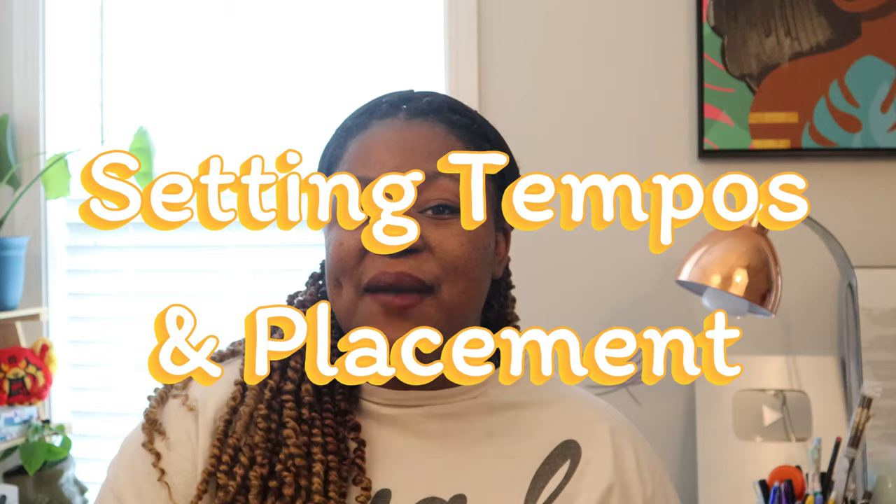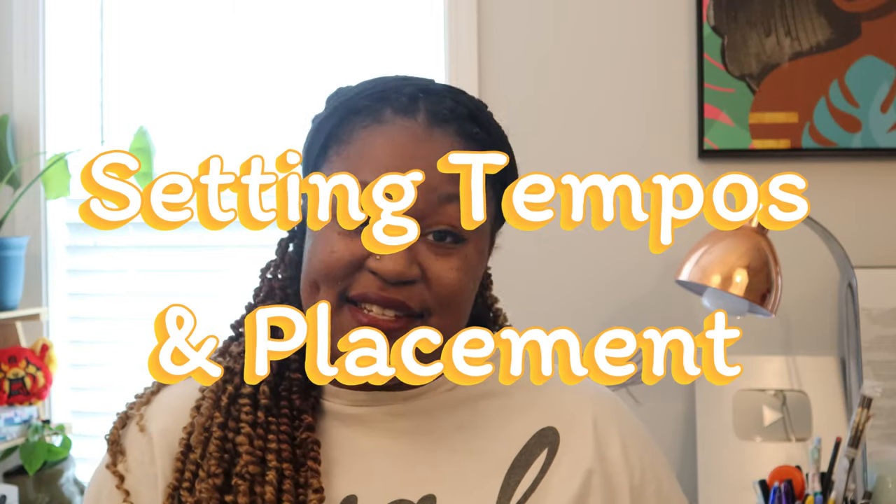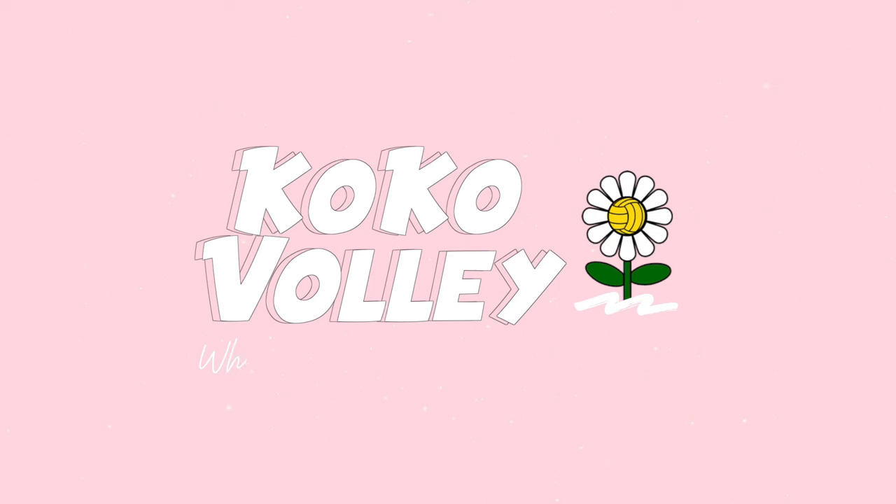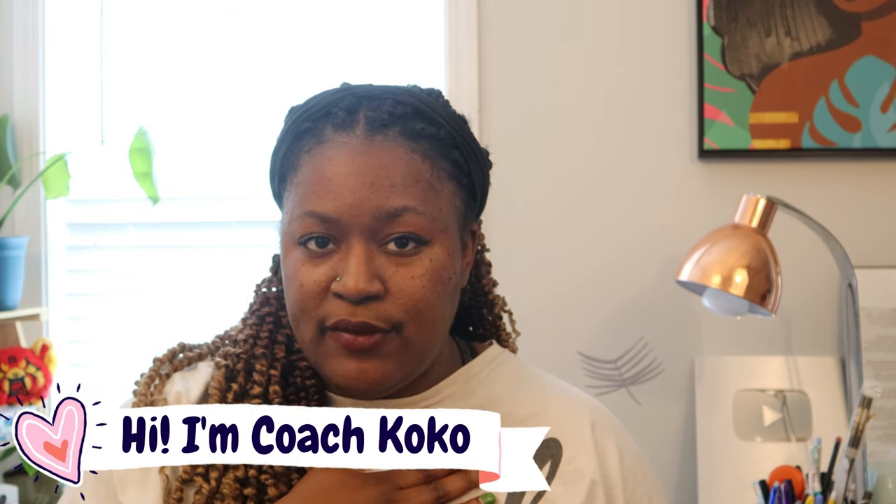Setters, I'm back again with another video for you and today we're gonna be talking about how to recognize the different types of sets. Let's get right into it. My name is Coach Coco and I love volleyball, so much so my channel is filled with tips, tricks, hacks, and anything you can ever need to know about volleyball.